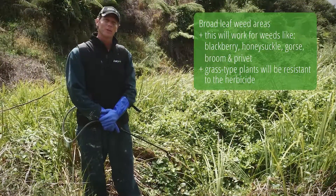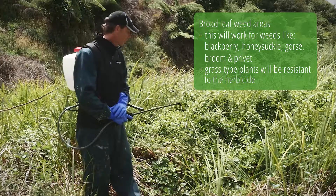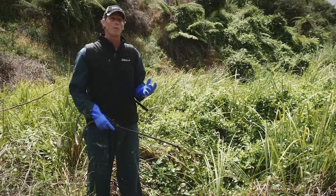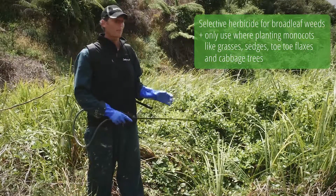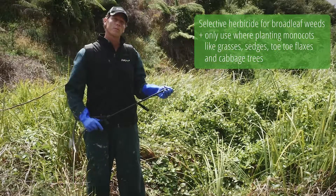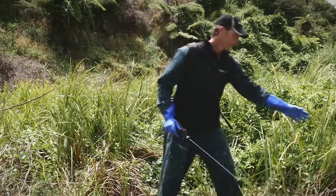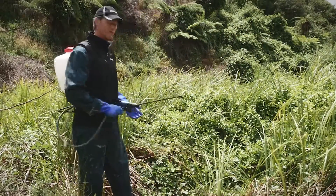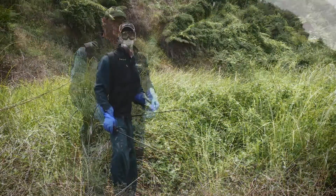One of my favourite tools for releasing is using selective herbicide. What we've got here — quite common, particularly in the North Island — is vines climbing over native plants, which could be planted or naturally regenerated. I want to get rid of these vines but keep the Carex geminata. I can use a selective herbicide which kills only broadleaf plants, so I can spray right over these Carex geminata without any problem — they won't even have the mechanism to absorb it — while the broadleaf vines will die away, releasing and allowing the natives to grow through.